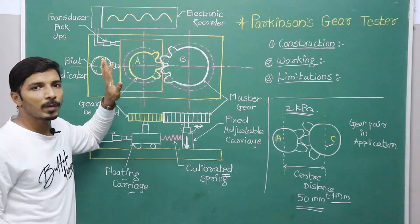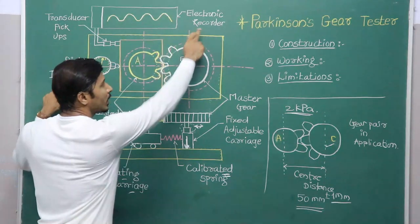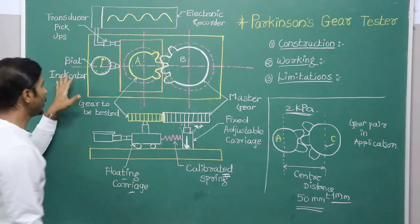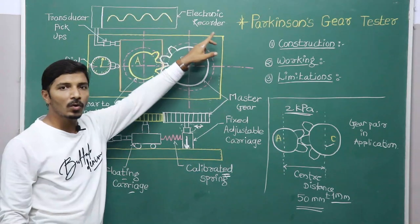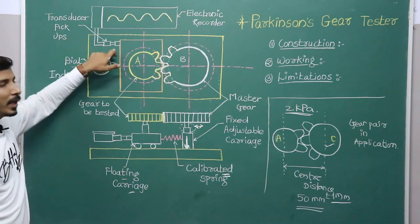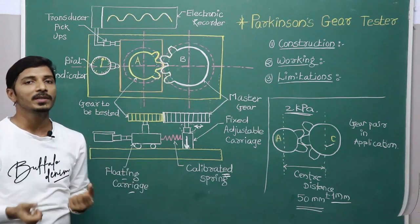For measurement purposes, we will have two instruments: one is a dial indicator and the second is an electronic recorder. We get readings in two forms. With the dial indicator, we are able to directly measure the distance. With the electronic recorder and the transducer signal, we are able to get a wavy profile showing how the entire center distance is varying according to the rotation of these gears.